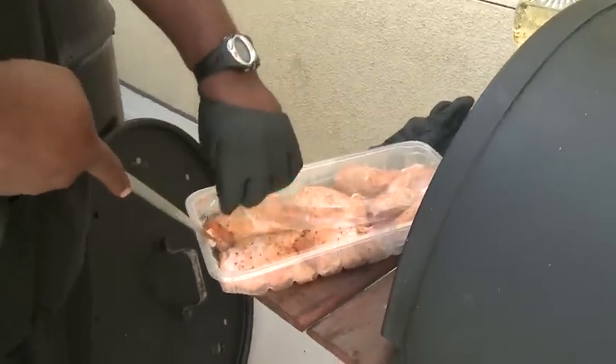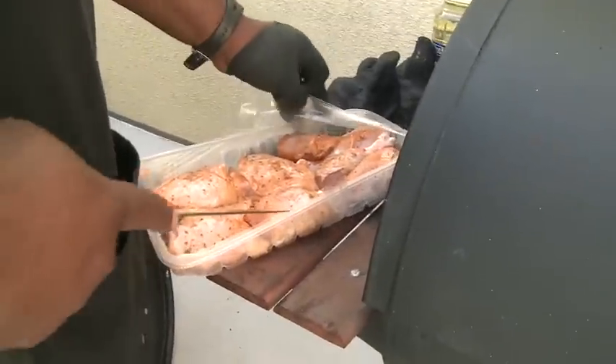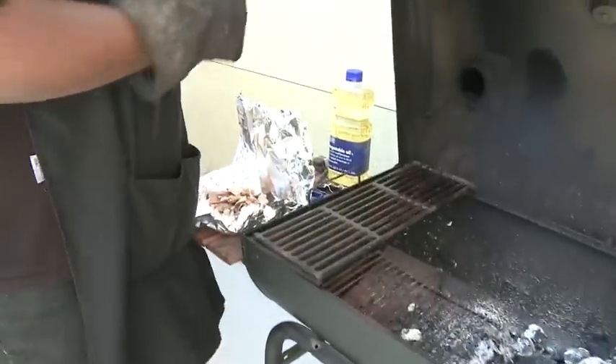We put the chicken on first to get a lot of that out of the way. The hamburgers will take at the most seven or eight minutes. The chicken might take 30 to 40 minutes at least.